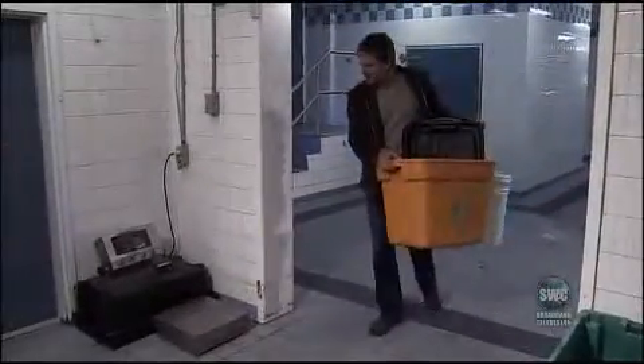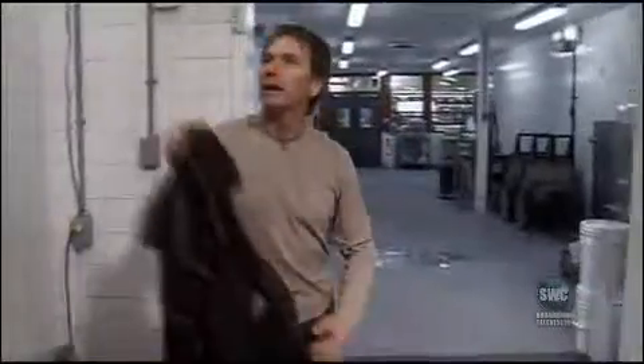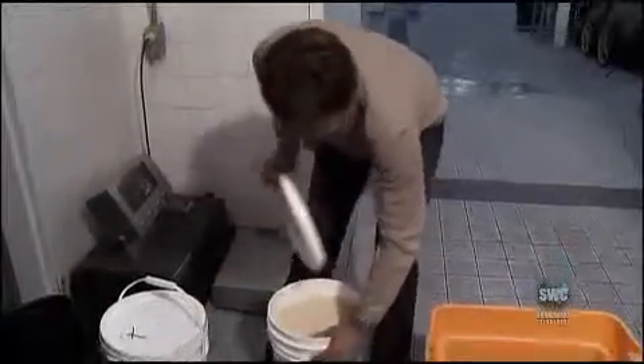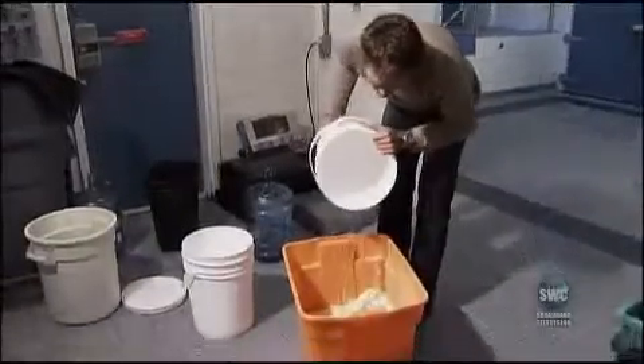When I first heard about pycrete and the claims that it was as strong as concrete and could be used to build a giant ship, I was skeptical. Much like the Canadian engineers and scientists must have thought back in 1943 — they've gotta be crazy.